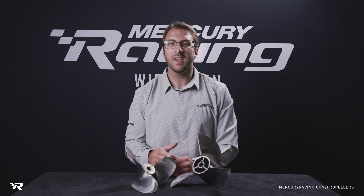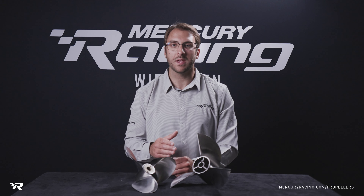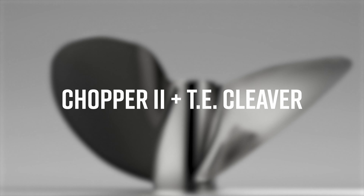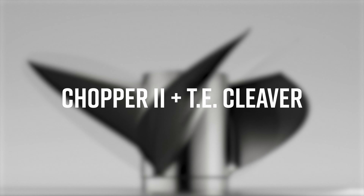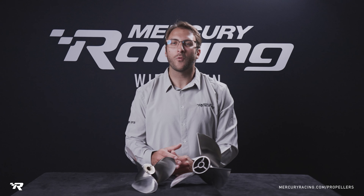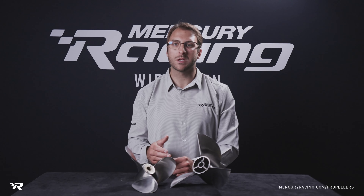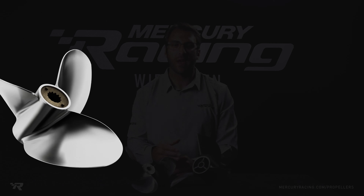In this video, we will cover the key attributes and benefits of using either the Chopper 2 or the TE Cleaver. In the 40-60 horsepower range, Mercury Racing offers two fully lab-burnished propellers: the Chopper 2 and the TE Cleaver.